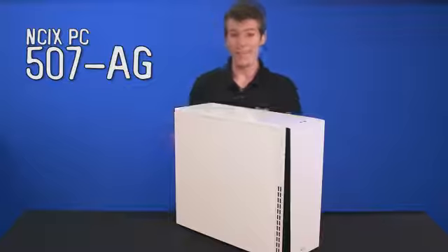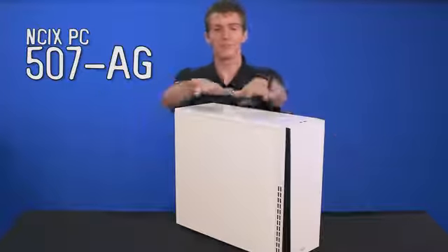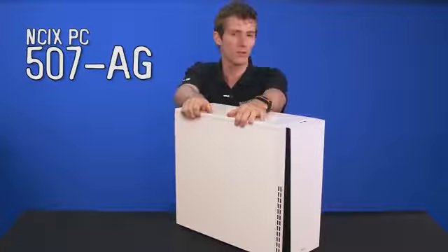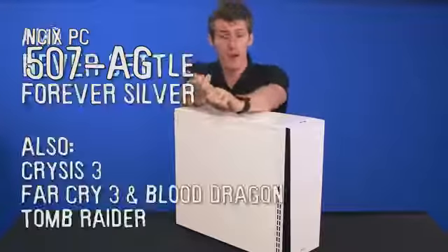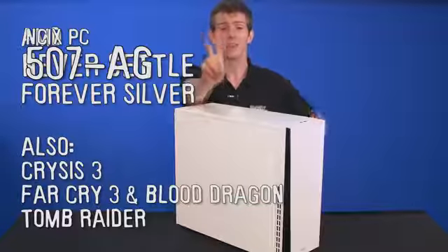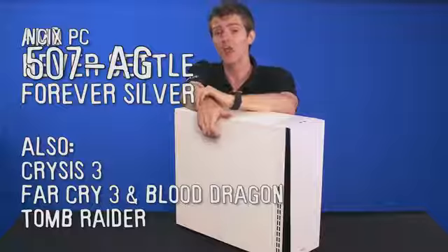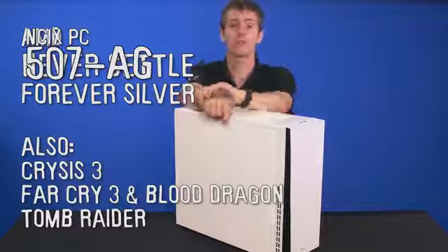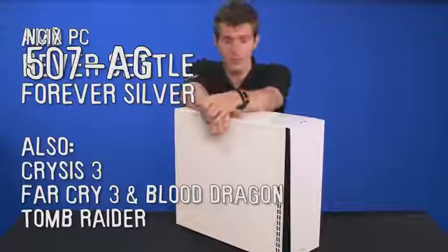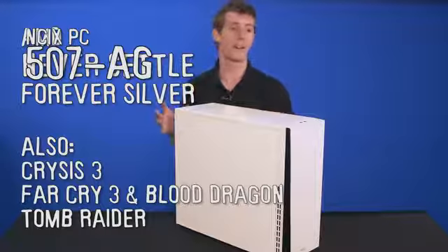It is time for a 'but wait, there's more' moment, because this system is $1,100 — just over a thousand dollars — and it comes with almost $250 of games. So if you're upgrading an older system, the odds are you weren't playing these games already. You get the new Tomb Raider, Far Cry 3, Far Cry 3 Blood Dragon, Crysis 3, and two games of your choice from the Never Settle Forever bundle, all included with the R9 270X. That reduces the effective price of the system down to around $850, which is a screaming good deal for an 8-core system and a current-gen awesome graphics card.